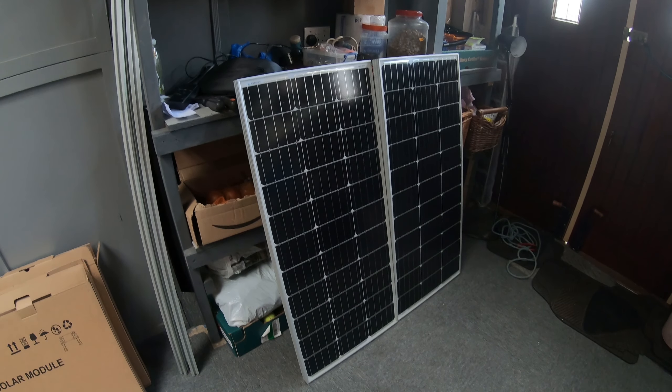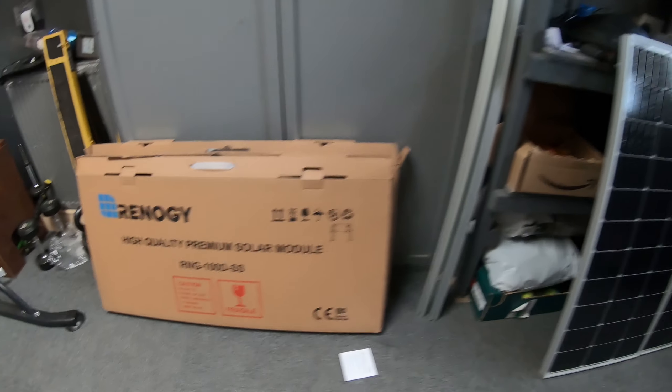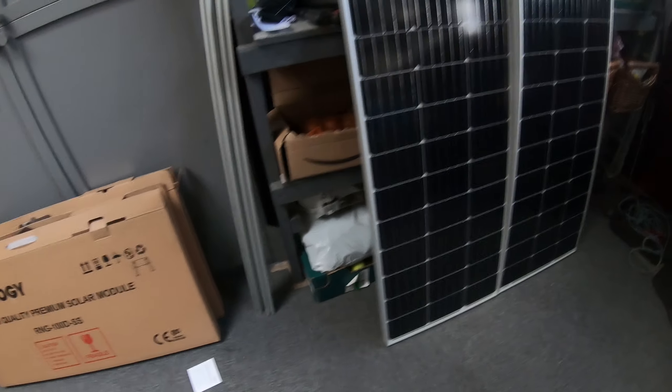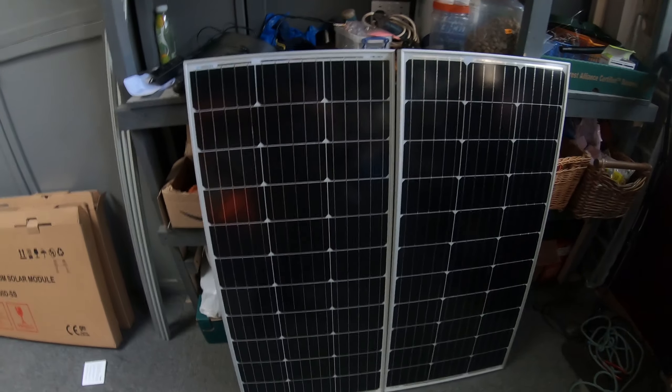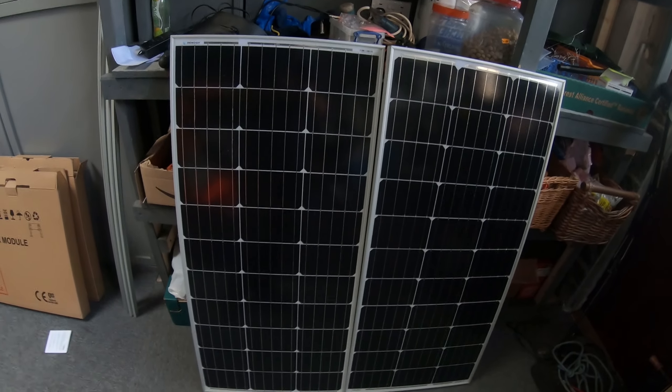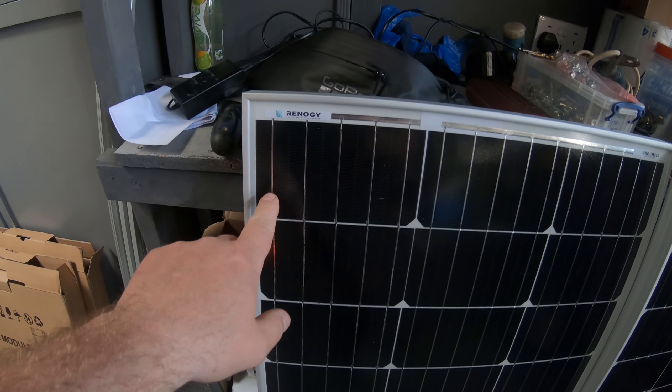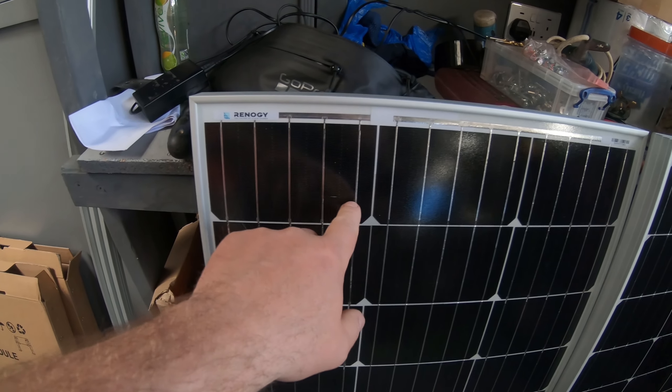My solar panels are turned up today - these are the Renergy 100 watt solar panels. I've used these before and never had any problems with them, so they're pretty good for the price. You can obviously get more expensive ones like the black ones. One of the things to look for when you buy solar panels is to get as many of these silver bus bars as possible.